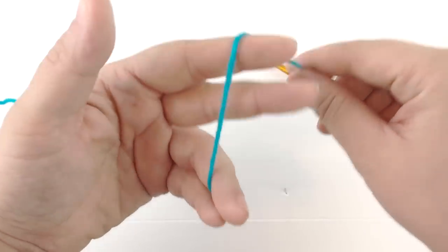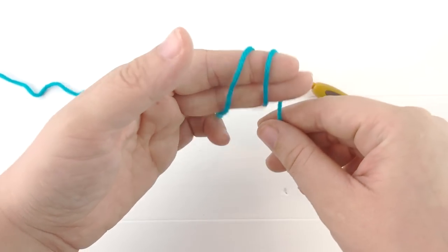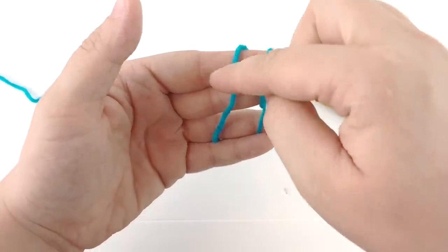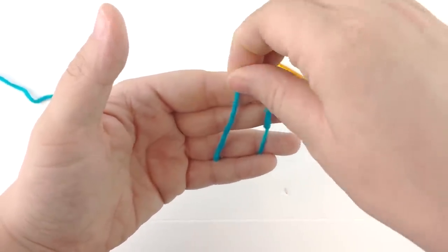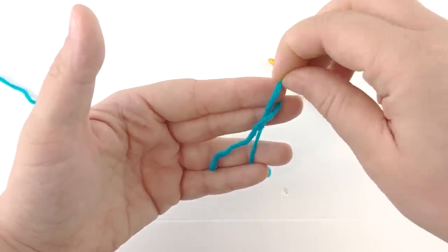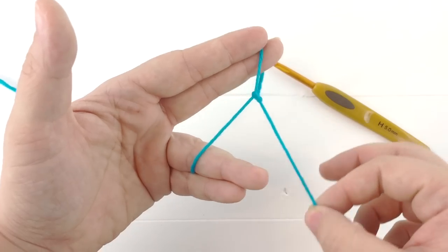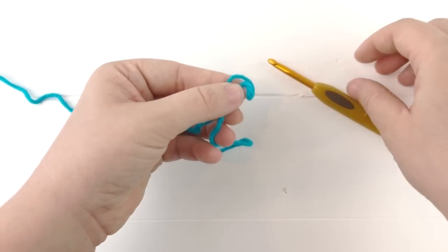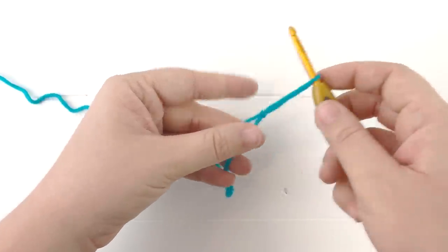Let's grab our hooks to get started. We'll make a slip knot: wrap your yarn around your fingers twice, move the loop closest to your thumb to the point between your two fingers, move the next loop under both of your fingers, and then pull that loop tight to create a slip knot. Insert your hook and we can begin.